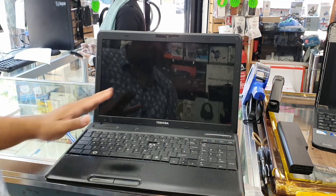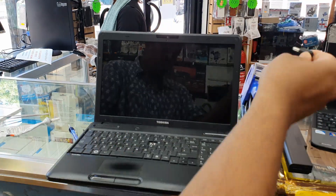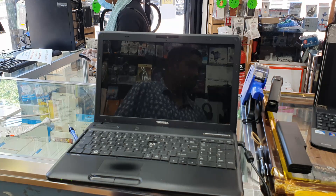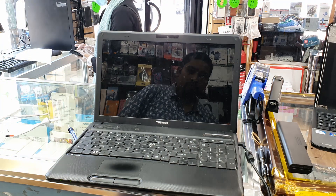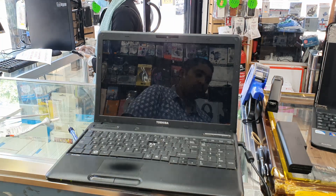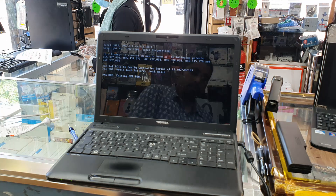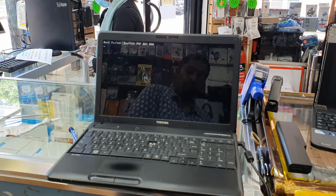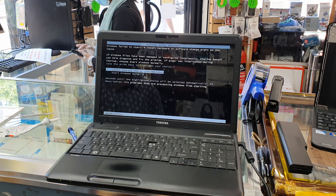Everything looks fine physically, so we're going to turn it on and double-check if the screen is working. Press the power button — if you see the light come on we can say this is absolutely brilliant. The screen is coming on — the screen replacement is done for the Toshiba Satellite C60.